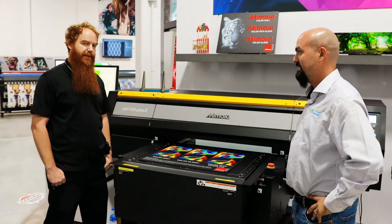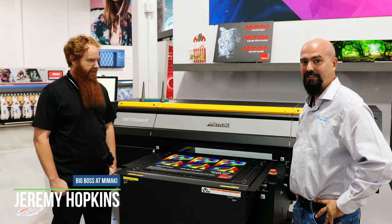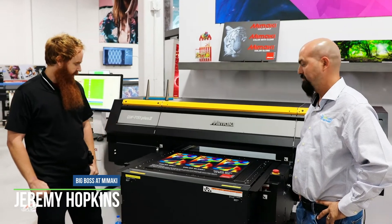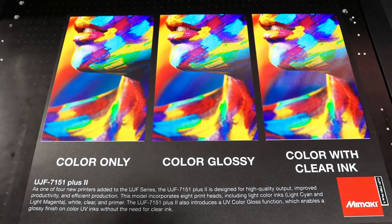This is the new 7151 Plus 2. As the name implies, this machine has two extra print heads installed in it, allowing you a greater number of ink sets to choose from.